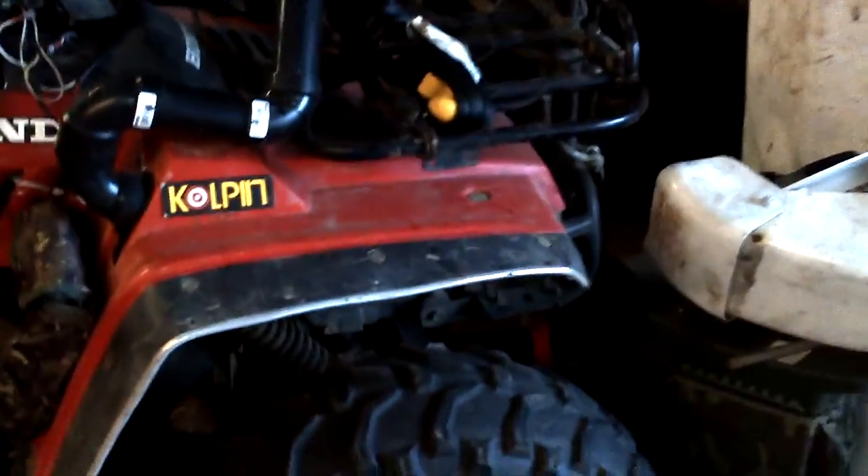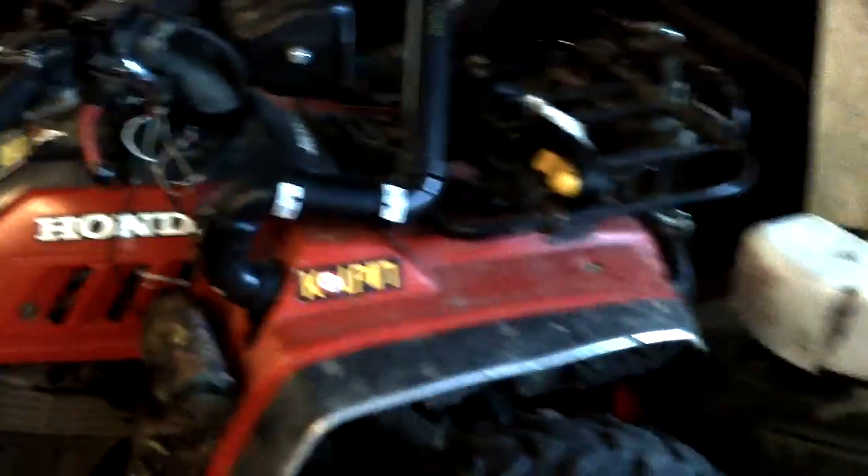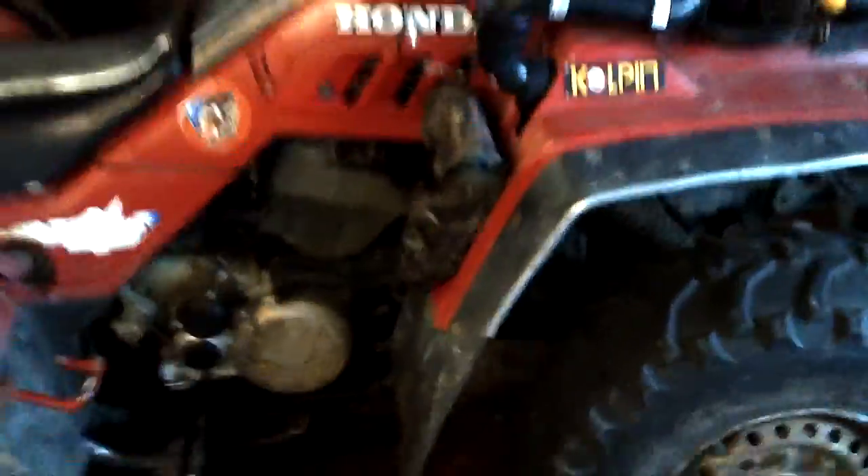I was thinking of getting new rubber for this ATV. I was going to go with the Swamp Lights on all four corners — 25, 10, 11s with ITP Deltas. That'd be pretty sick.